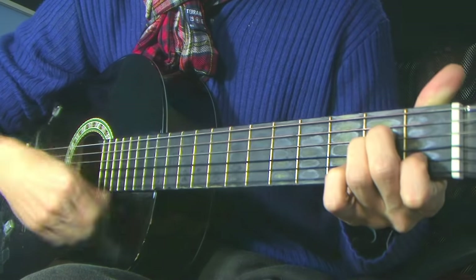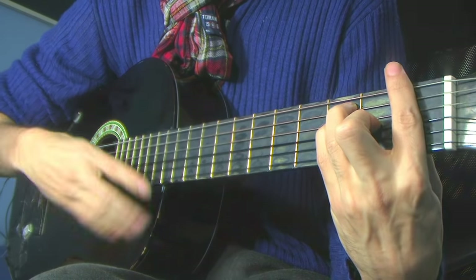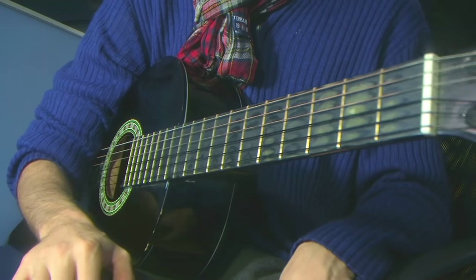If you do the same pattern, you have the percussive hit, the rhythm, and some of the melody if you follow the El Perro Mombero lesson. A minor, G7, F major, G7 — that's all in the lesson as well.